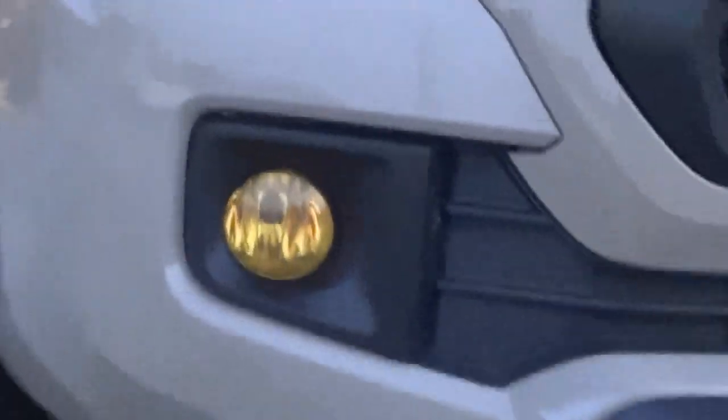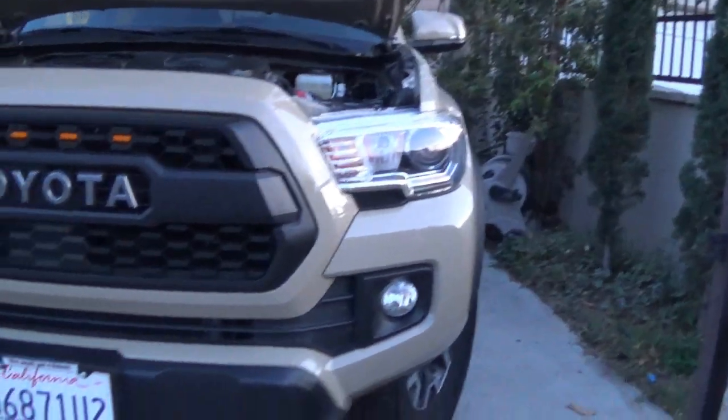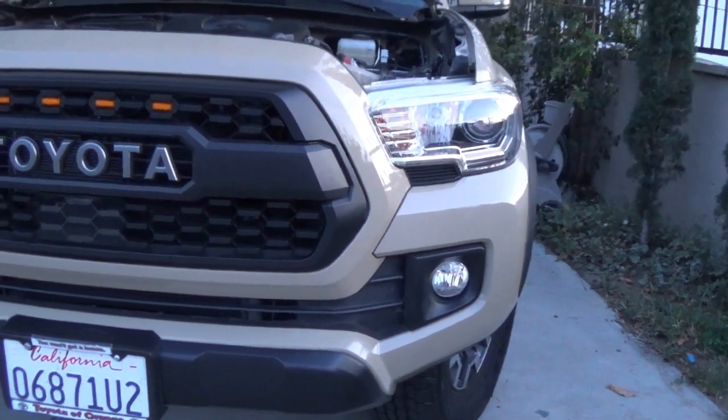Today I'm showing how to turn fog lights into amber lights like this. This is my right side. To do so we need to install the vinyl on it.